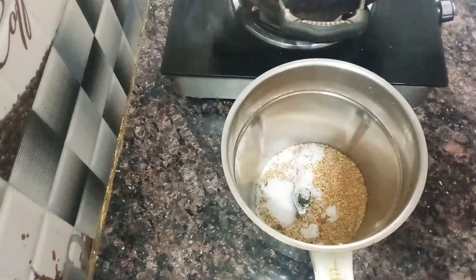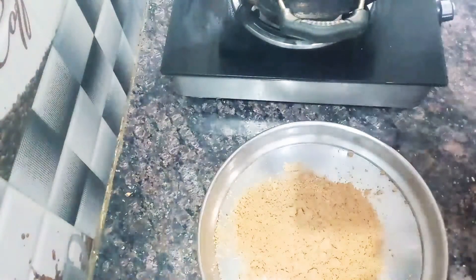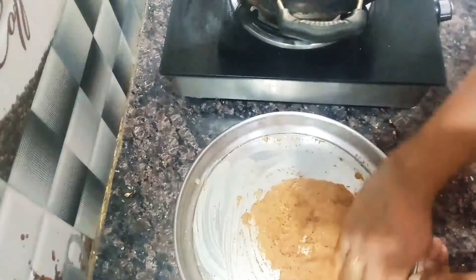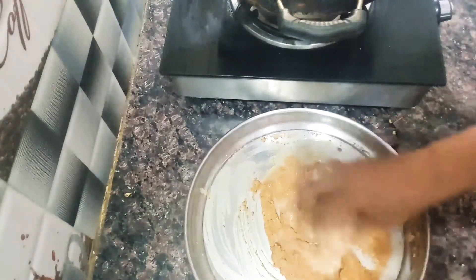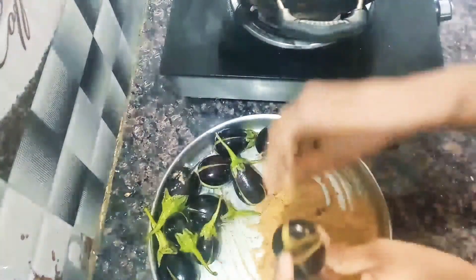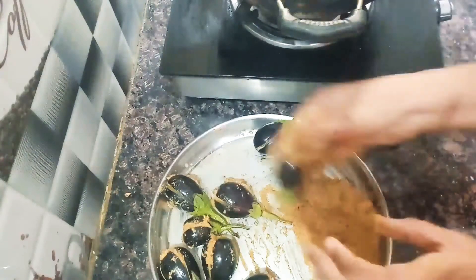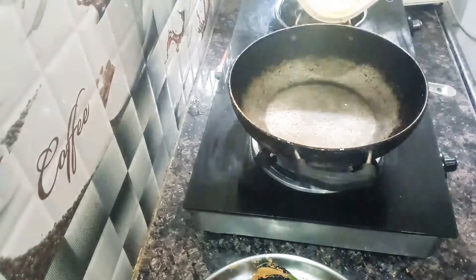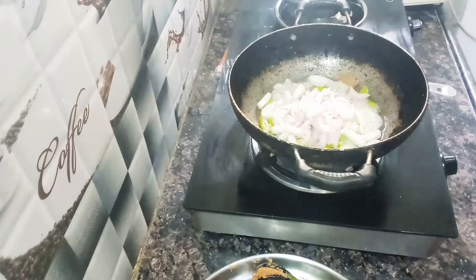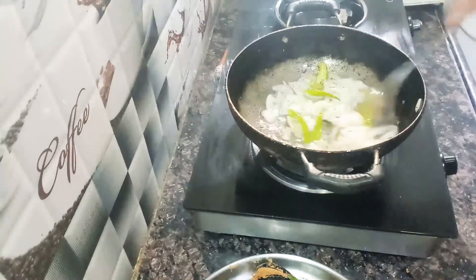We will add salt and mix it with a little water. We will cut the oil in a pan and cook it. If you don't like it, you can use the oil and deep fry.